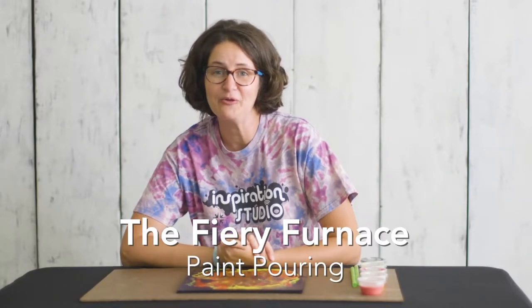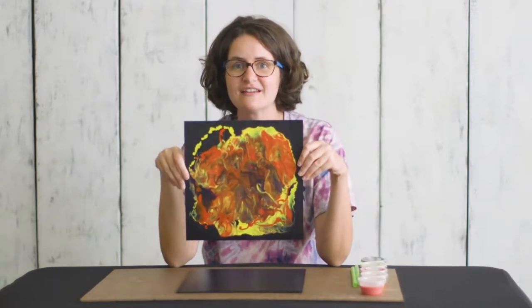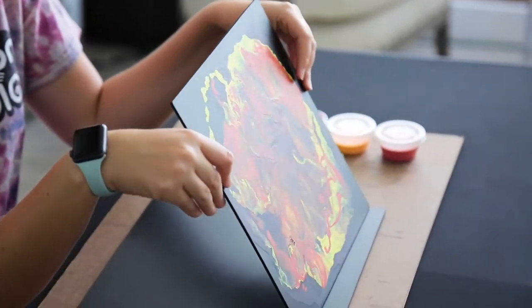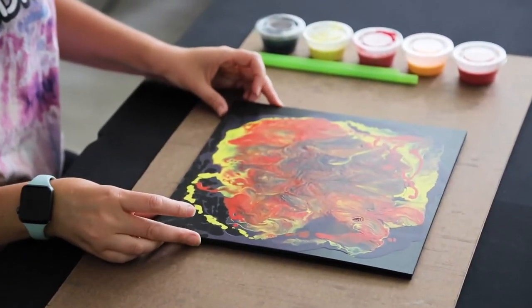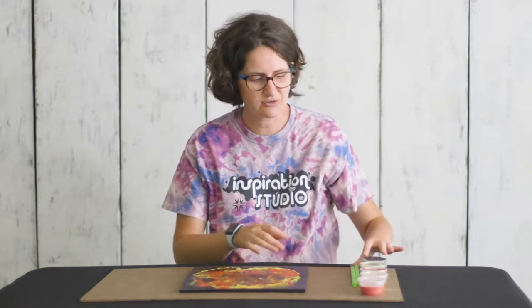Hey everybody, this is Liz with Inspiration Studio at Home. Today we're going to talk about the fiery furnace and make a really cool paint pouring project that kind of looks like flames. This is going to be a lot of fun for your kids but potentially messy, so make sure everyone's wearing clothes you don't mind getting paint on. If it's a nice day, take this outside if you can.